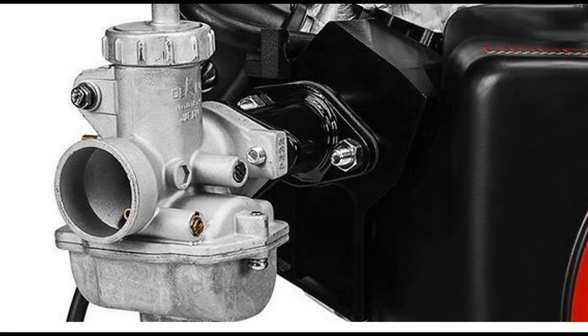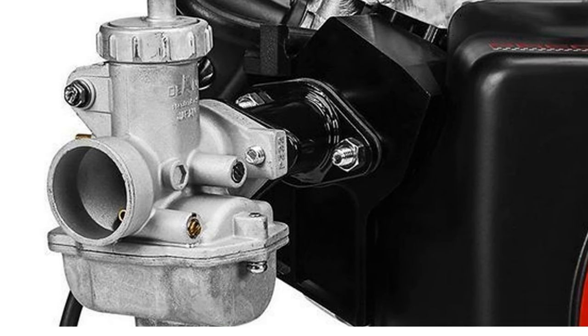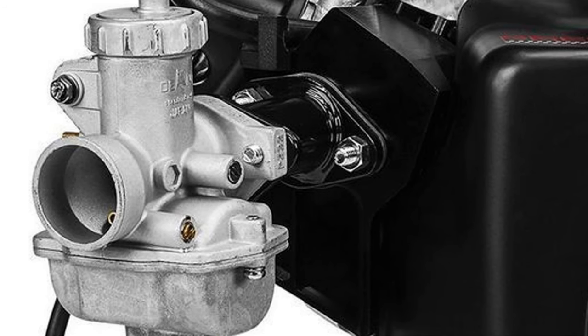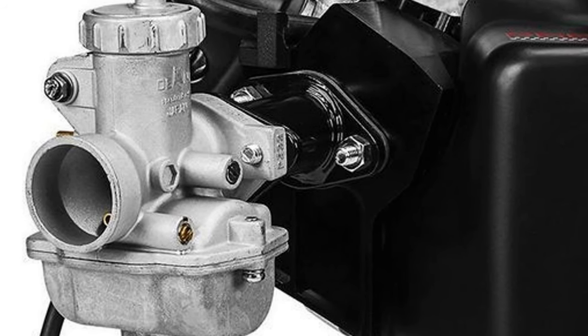Now visually, they're the same exact carburetor. The PZ-22 will have a 22mm bore instead of the 20mm bore of the PZ-20.